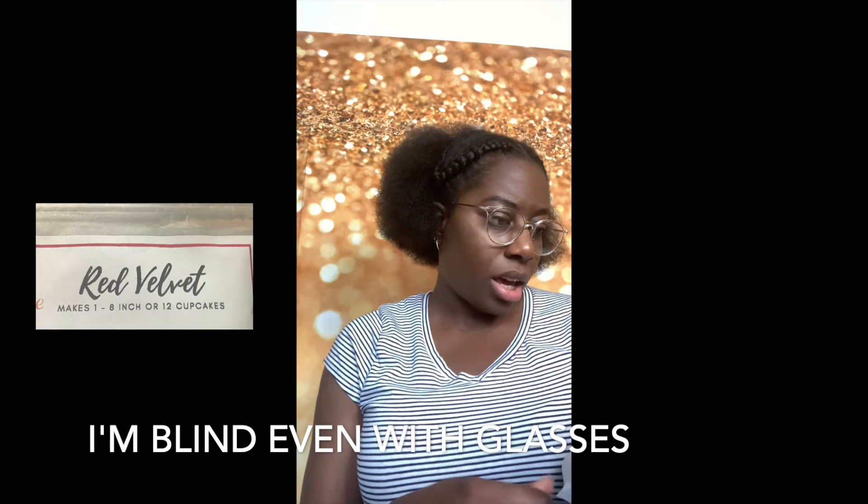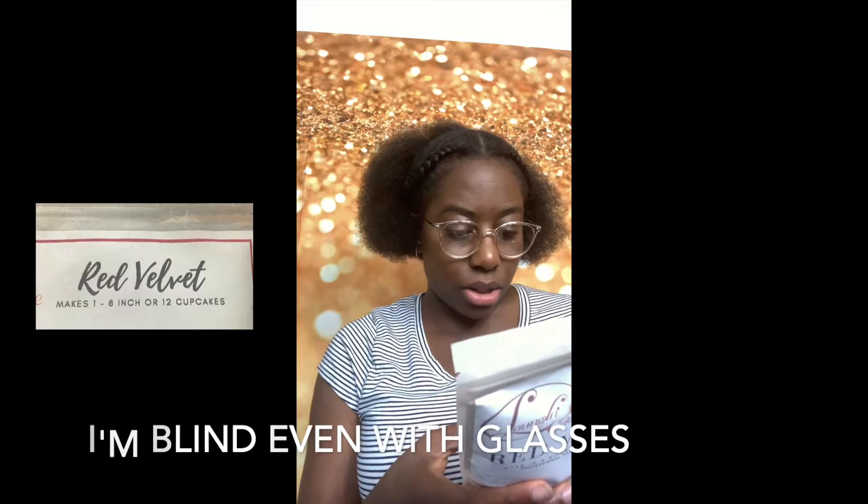I don't remember the exact price but I'll put the price and the link to this mix in the description below. You get two of whatever mix you order, which is really good. Let me check how many cupcakes you get — I think you get 12 cupcakes from one mix. If you have two, you're good; you could use them for parties.